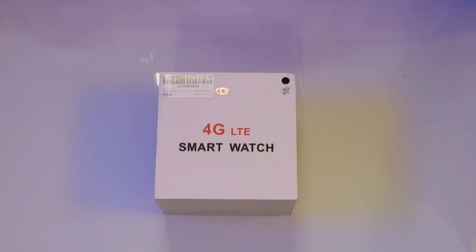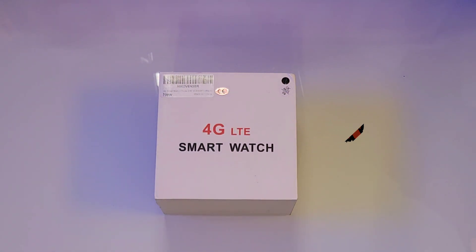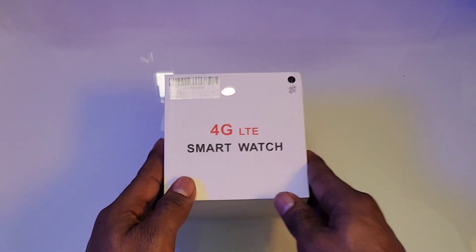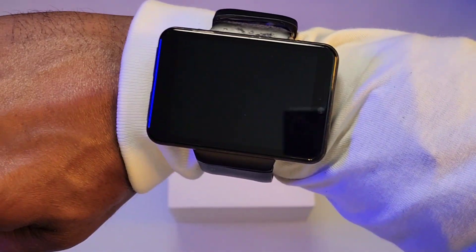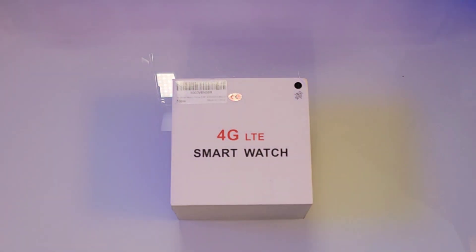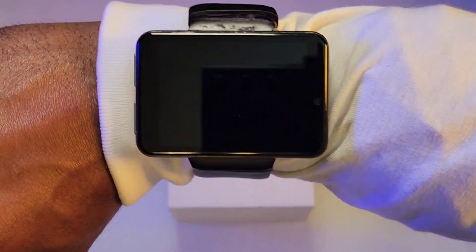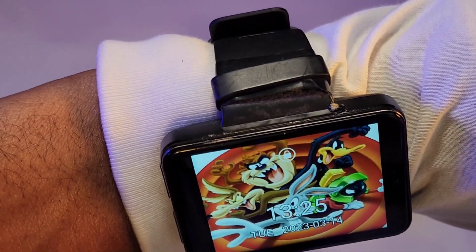Let's crack it open. Here we go ladies and gentlemen, the Rambo V 4G smartwatch. Nice good-looking white box, nothing too fancy. Now this right here is another big daddy watch. Quick story — I had to order me another one because you can see that one's all duct tape and gorilla glue.